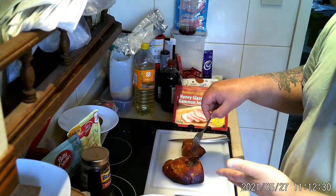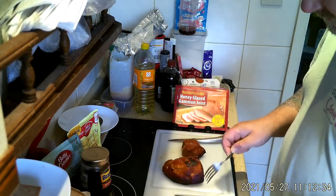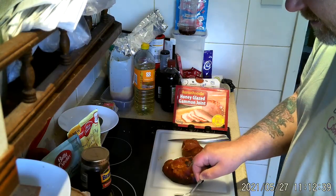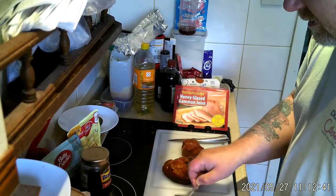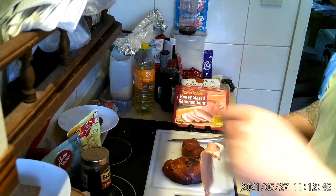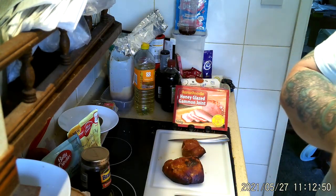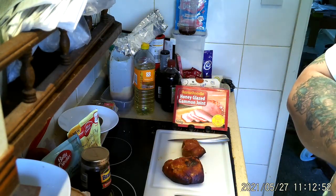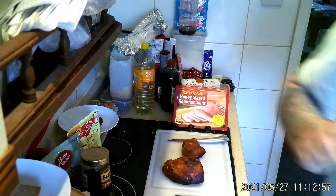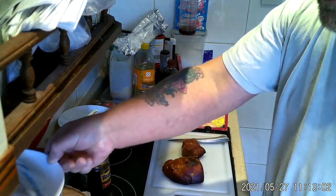I've already cooked the gammon. I'm getting ready to carve it, but while I'm carving that I'm going to cook a piece of — one of the two pieces of bacon — and I'm going to cut up the Spam and cook that in the air fryer.